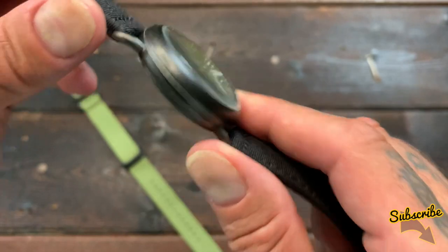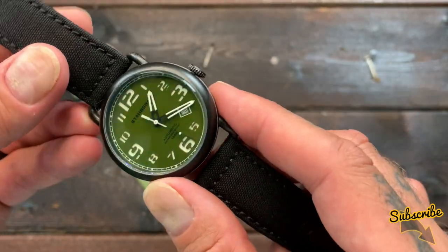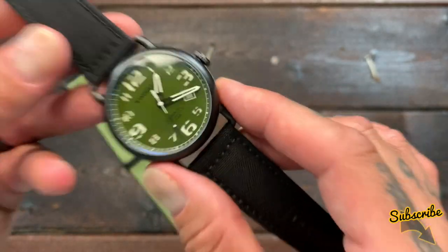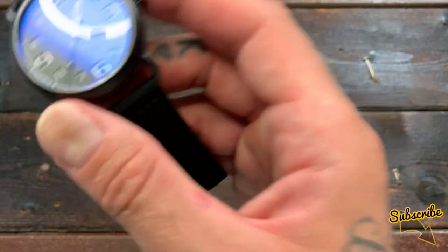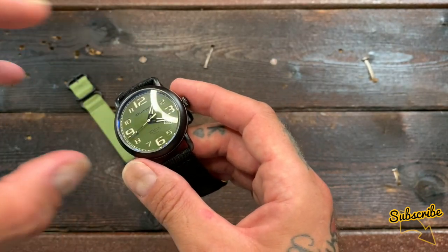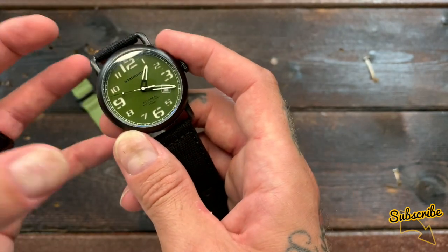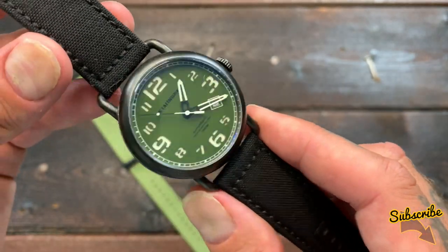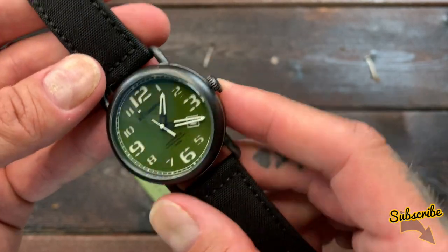The case is stainless steel with a black ionic coating. Essentially, ionic coating is like PVD — a vapor deposition process where a hard material is heated to incredible temperatures and the vapor is deposited onto the surface of the stainless steel. That vapor then hardens, creating a tough, durable layer, meaning the watch is going to last longer and be more resistant to scratches and wear.